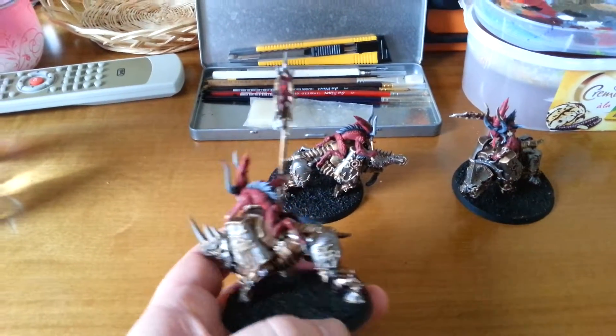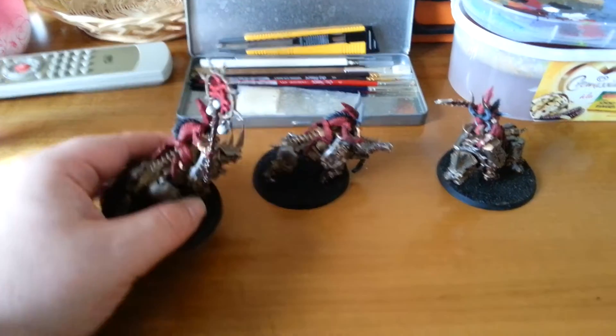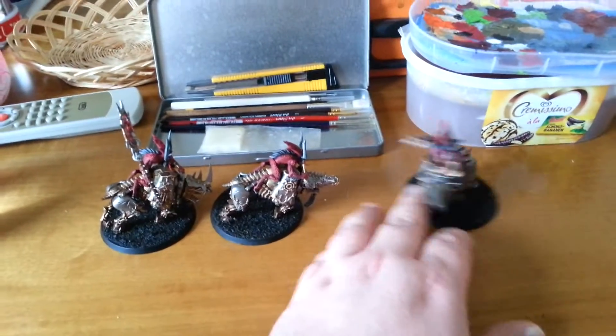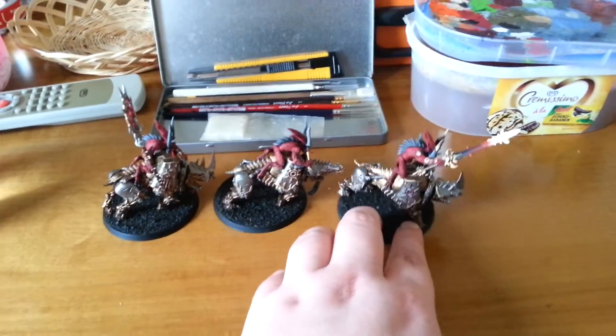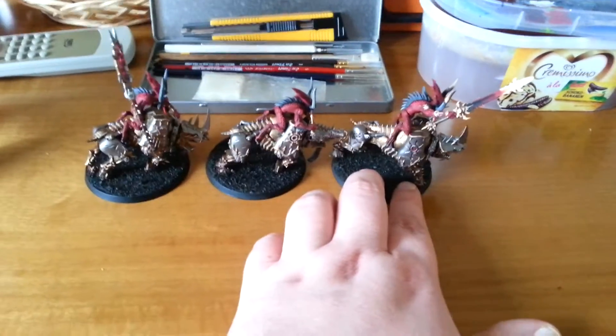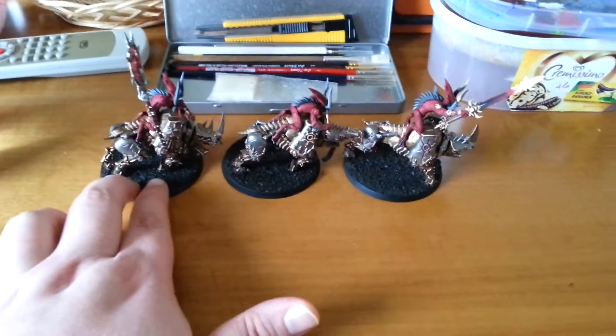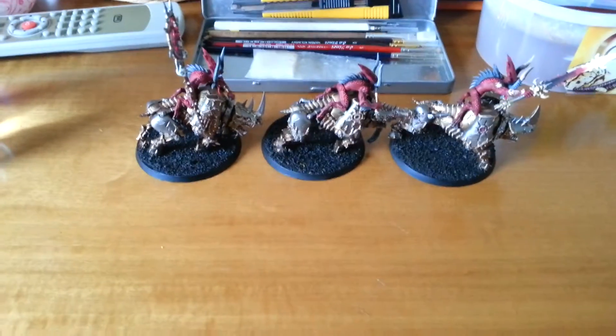So thank you very much for watching dear fellow nerds, and soon to come some uploads for the year of the spider, which is my Raltosa fleet for Firestorm Armada. Thanks and see you next time!